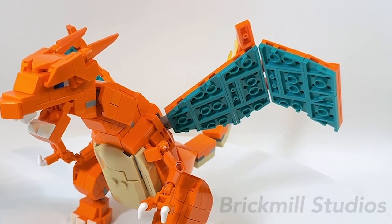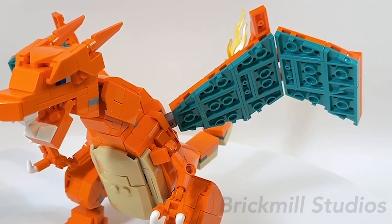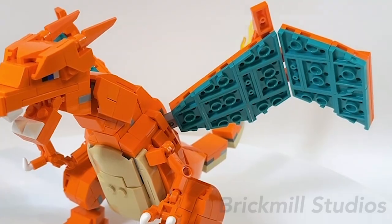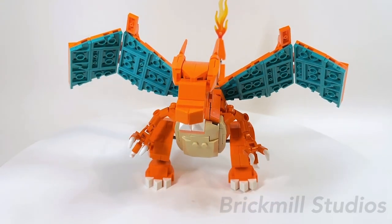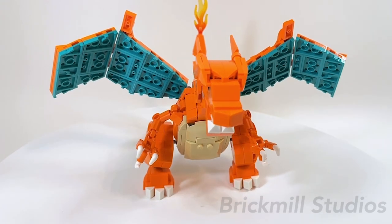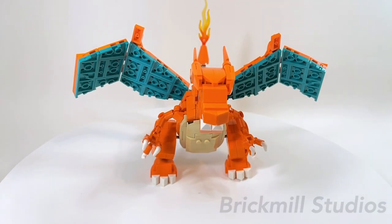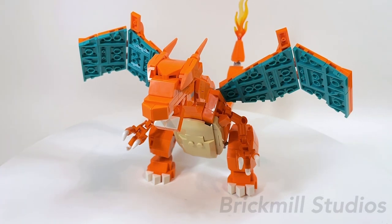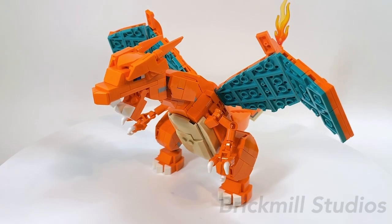Taking a closer look at the wings — they were built in two sections and I used ratcheted hinge plate pieces to connect them, since they hold the angle much better than bars and clips could. The interior wing color uses dark teal or turquoise in LEGO since I thought it was the best match, but some of the pieces are quite rare or expensive, so pay attention to this when ordering. Alternatively, I've seen other Charizard MOCs where the wings look more dark blue, so you could swap the parts out for that color if it's more economical or easier to source.